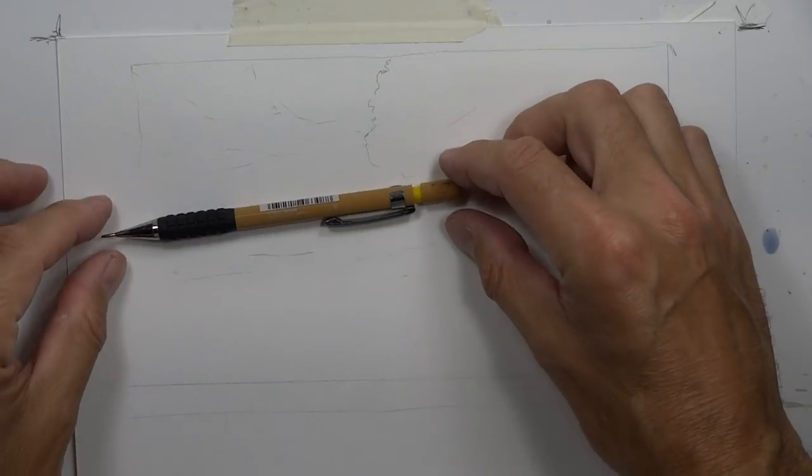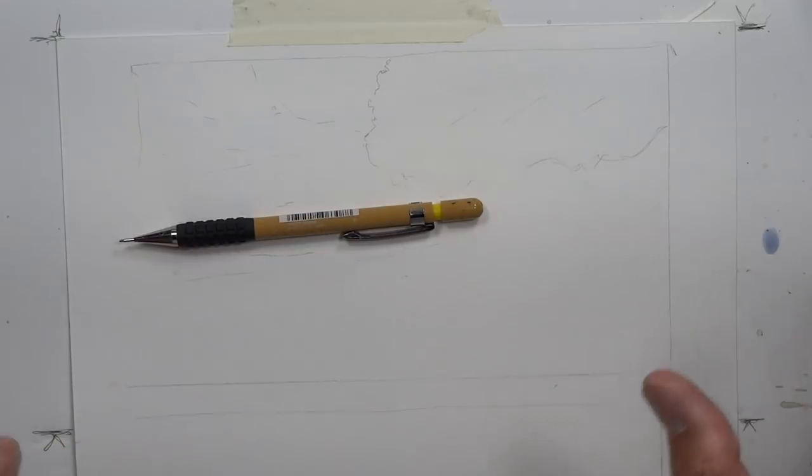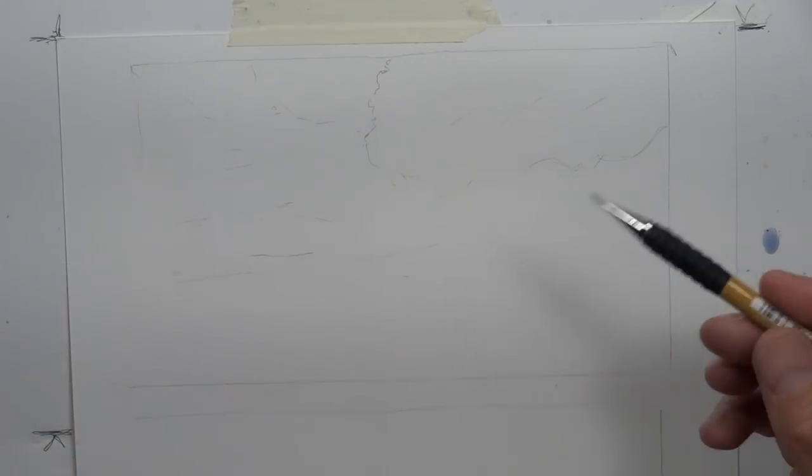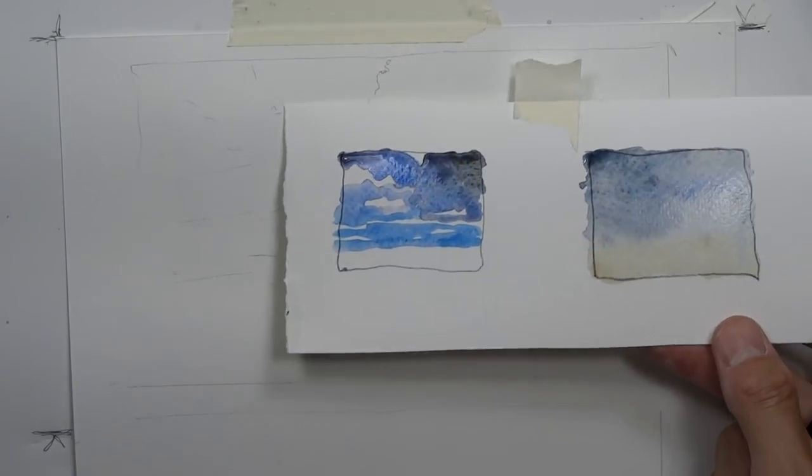I always say to students - it's a great thing to observe nature whenever you can. When you're outside, look up at the sky for a couple of minutes and observe how clouds form. Sometimes clouds go straight across, sometimes they're on angles, depending on where you are and how the winds are traveling. As a watercolor artist you have the freedom to paint your skies any way you like, and you can also use nature and photographs as reference.